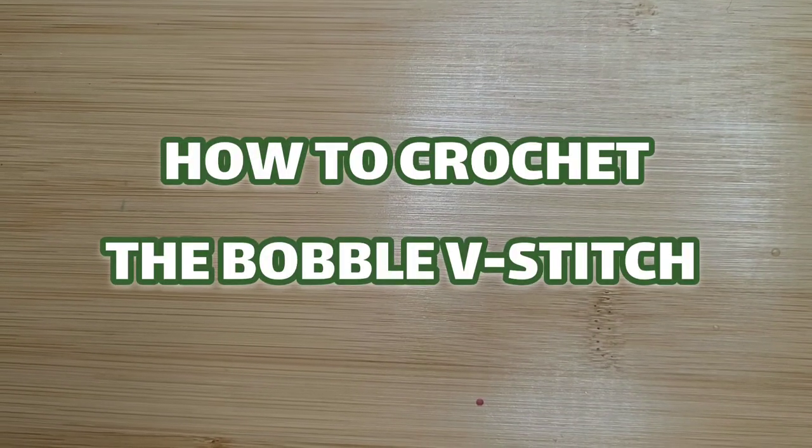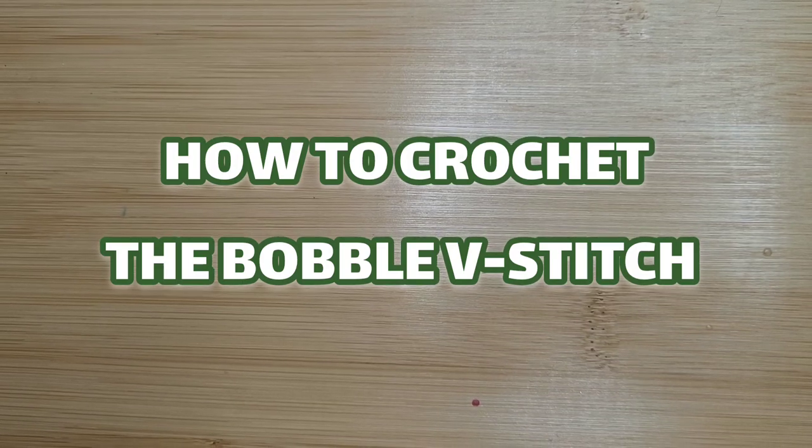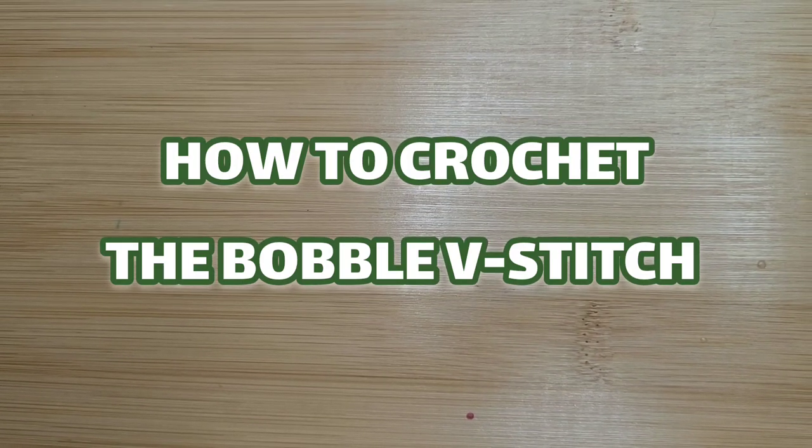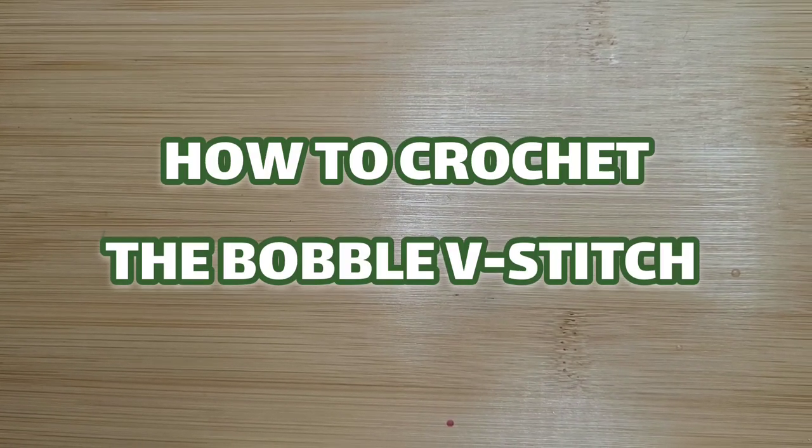Hello everyone, welcome to Camtie Handmade Creations and another tutorial. Today we're going to learn how to crochet the bobble V-stitch. So as always, I don't like to dawdle, so let's get started.